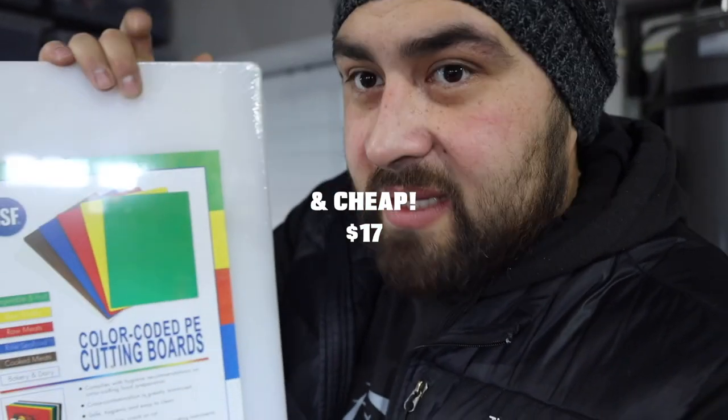What I did was I searched on Amazon, tried to see what I could find, and I came across this giant cutting board — something that's really strong, really durable. I'll leave the link for this down in the description below.